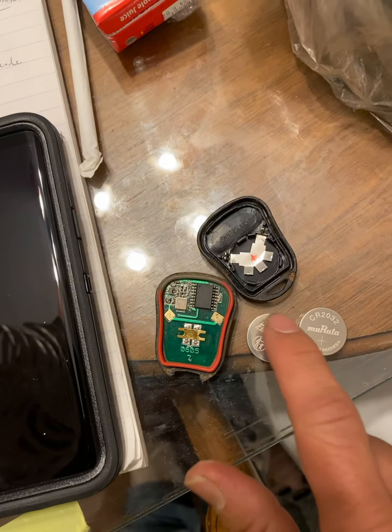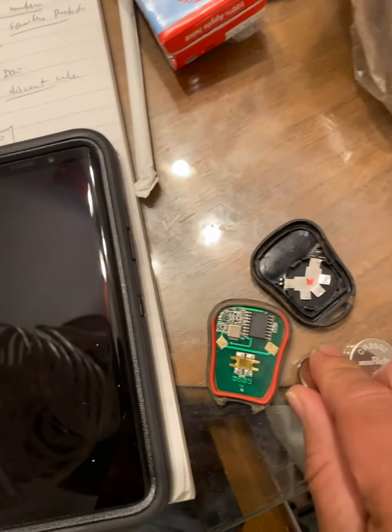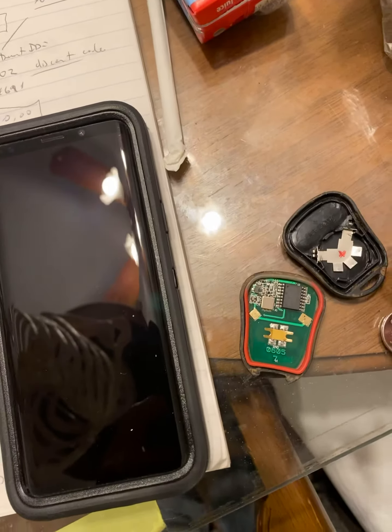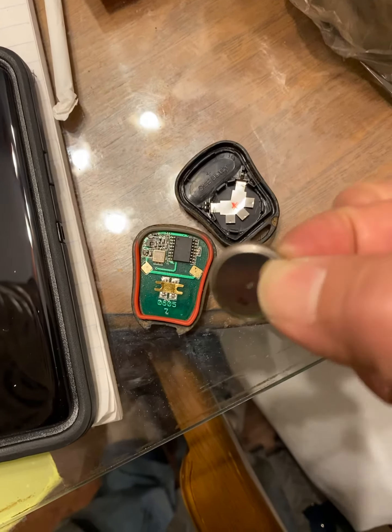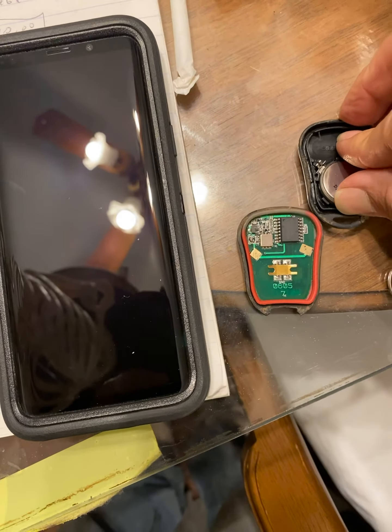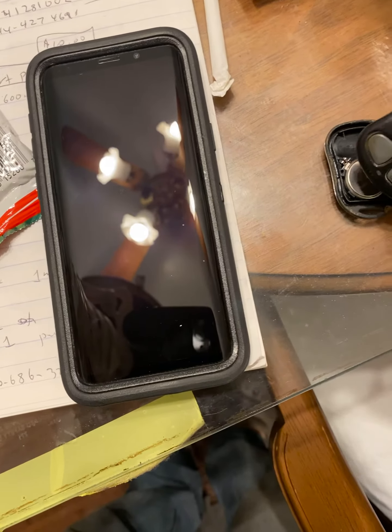This is the old battery, this is the new battery — this one works. Let's go ahead and put in the old battery and see if it works. Positive is down; this is positive, put it down.